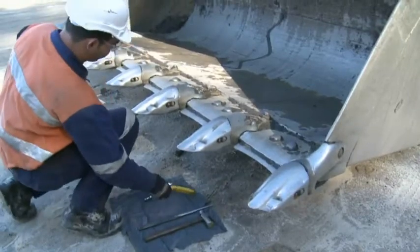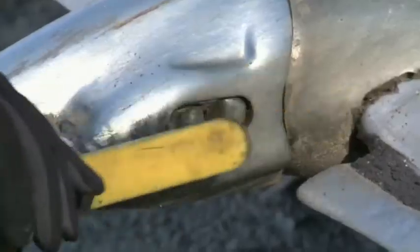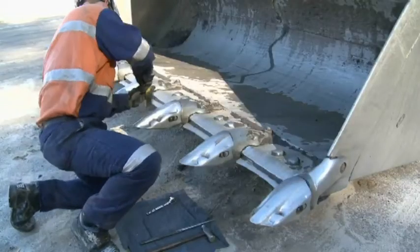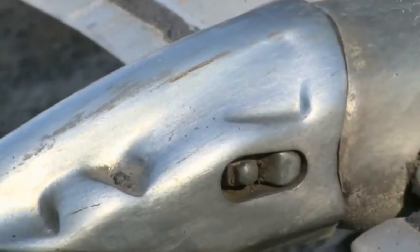Grab the wire brush and get rid of any material around the pin hole. Make sure the pin is fully exposed. You should find the pin in a locked position, which means it's inserted into the tooth and the adapter.